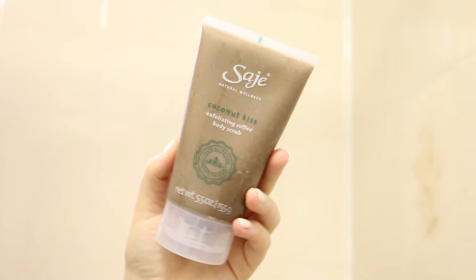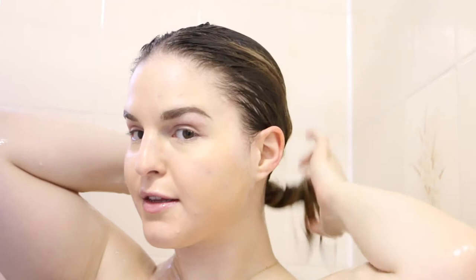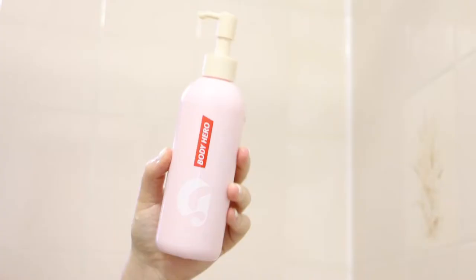And then I go in with my Sage coconut kiss exfoliating coffee scrub. It smells really good — like coconut and cinnamon and coffee grounds. It's really, really beautiful, actually. So I just put that all over my rough spots, anywhere that needs a little bit of extra exfoliation in the wintertime. And oh my God, it smells amazing. So I will rinse my hair out, and then I put it back into a bun to get it out of my way while I cleanse my body.